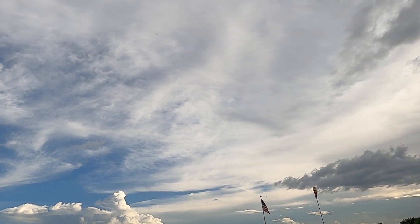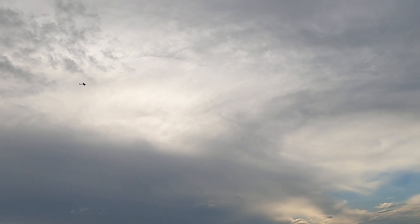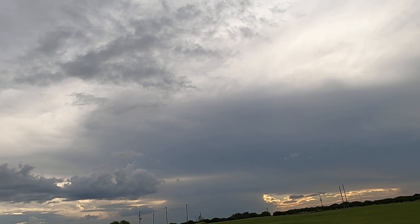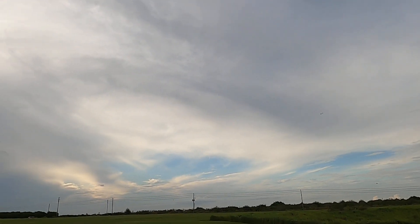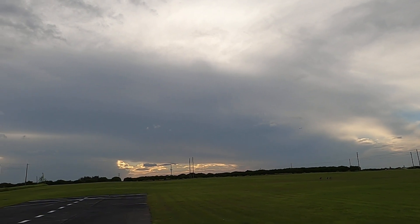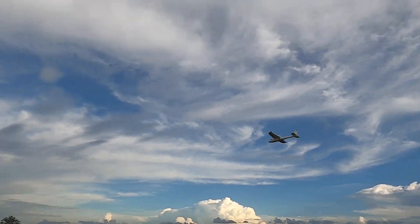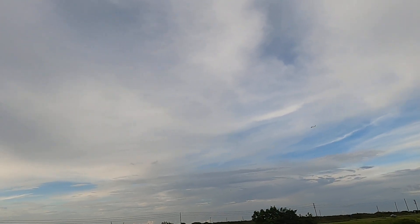Boy, that white plane — mostly white against that white-gray sky. Time remaining: two minutes. Got to love the sound though.